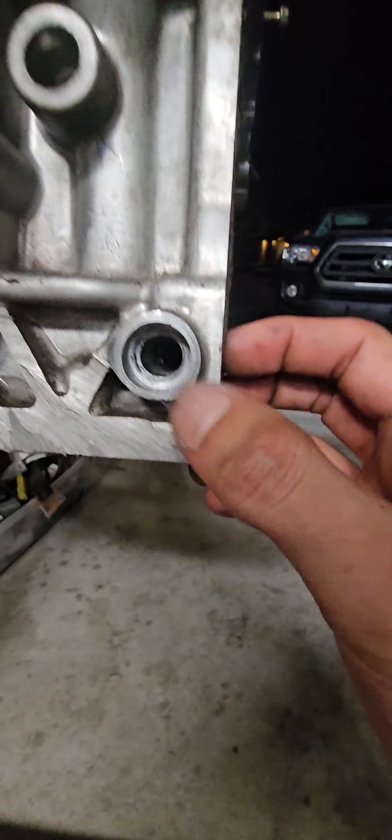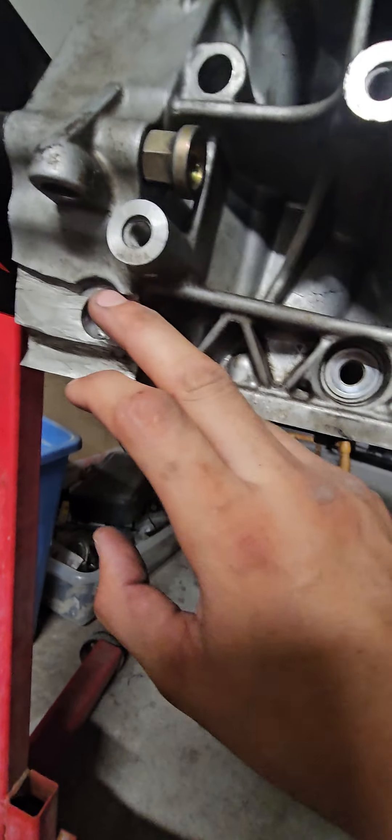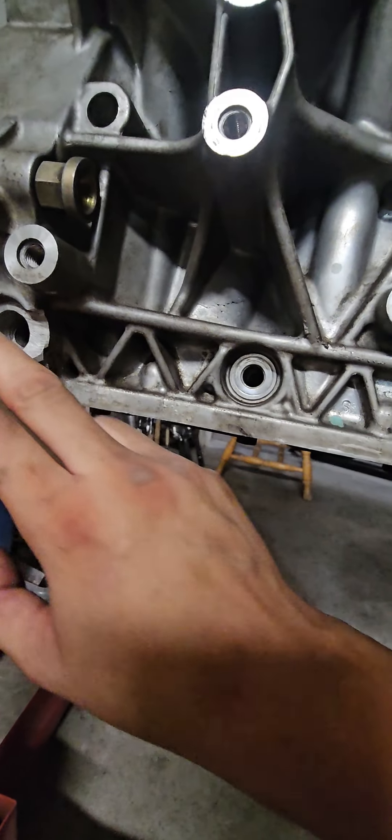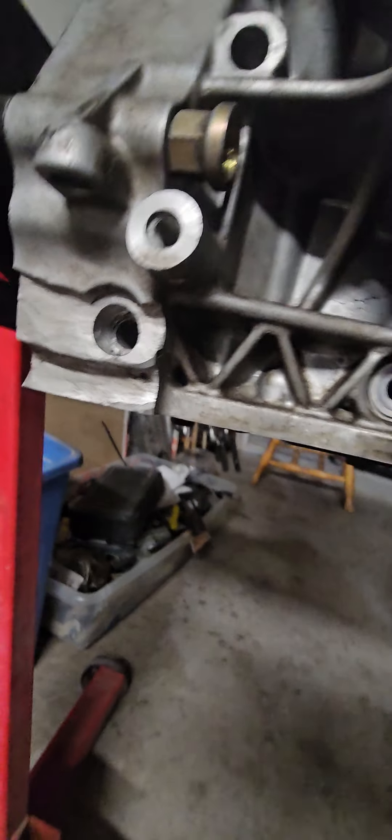I do probably plan on epoxy filling this J32A2 block also, like I did on the K-series. You can see what I mean by counter-boring — you notch it, cut over here, you go into the block itself and counter-bore the holes.